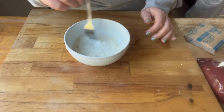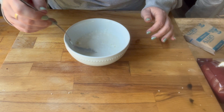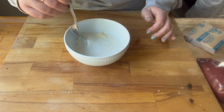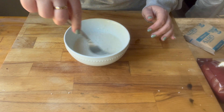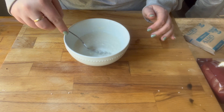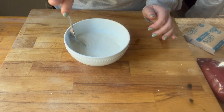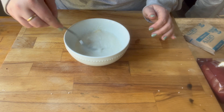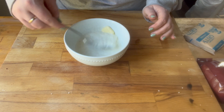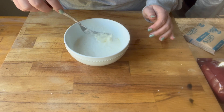Then you're going to add about a tablespoon of butter and you want to let that sit for a minute or two and then you want to mix that together. It starts out a little bit soupy but as the grits sort of expand and absorb the moisture they become thicker. If you want your grits creamier you'll need to add a little bit more liquid. If you want them thicker, less liquidy, then you'd add a little bit less liquid.